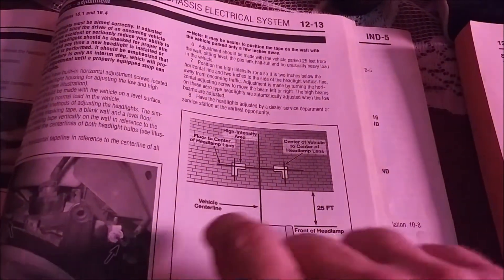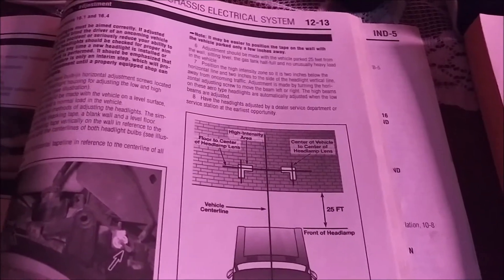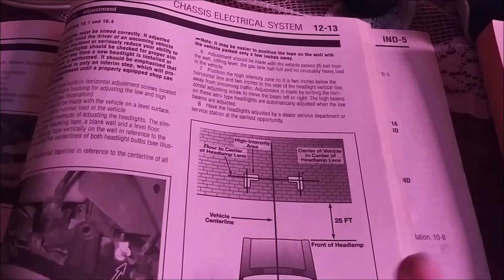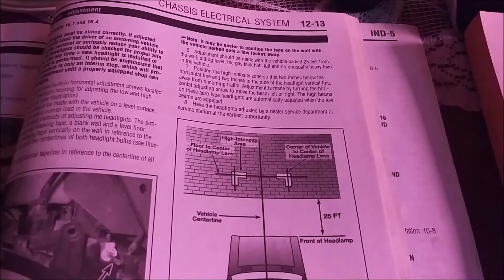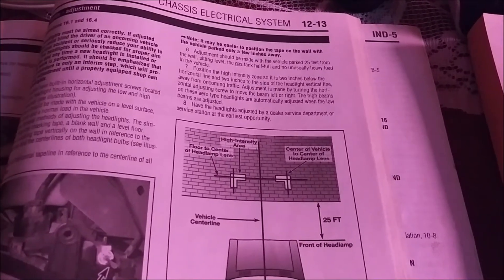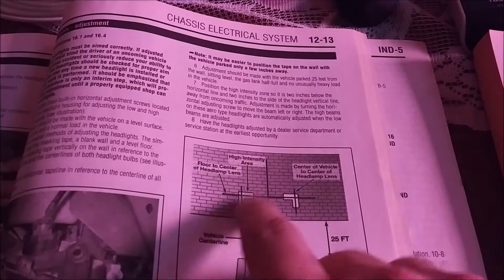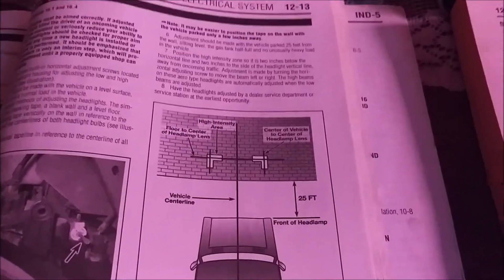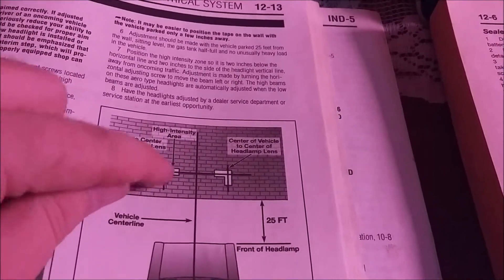If you don't have a tape measure but you do have tape, you could pull the vehicle all the way up to the building to mark the positions. In the Crown Vic video I couldn't do that because of a curb, so I had to account for the curb height when placing the tape. But assuming you could pull all the way up, you'd be able to mark the cross where it needs to be, then back the vehicle up 25 feet — or estimate 25 feet — and you'd have your marks.